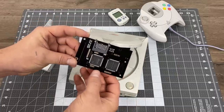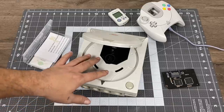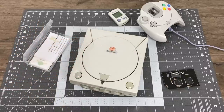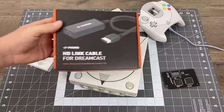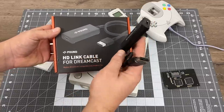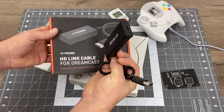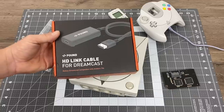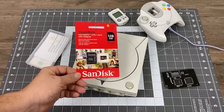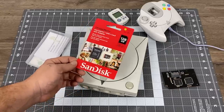I've personally tested a 128 gigabyte micro SD card with this GD EMU unit and it does work. I'll leave links for everything I'm using in the description. If you're looking for a good HDMI cable for the Dreamcast, I can recommend the Pound cables — you can get them on Amazon for $20. It plugs directly into the Dreamcast itself and picture quality is great. The last thing I have here is a SanDisk 128 gigabyte micro SD card, which comes with a full-size adapter.